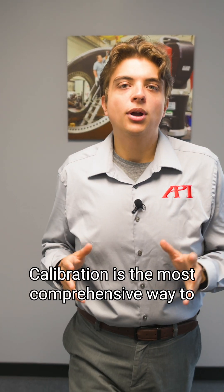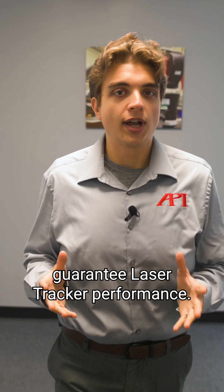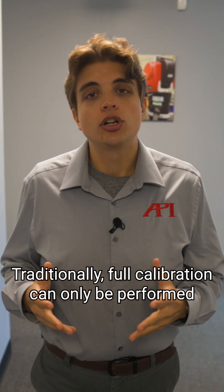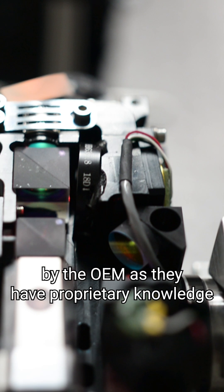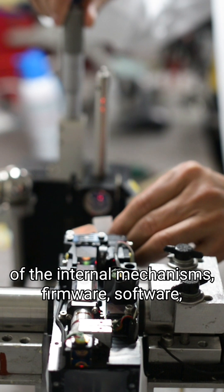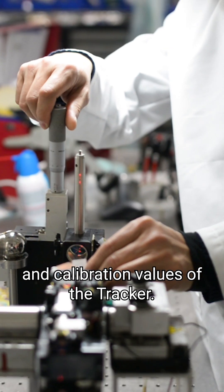Calibration is the most comprehensive way to guarantee laser tracker performance. Traditionally, full calibration could only be performed by the OEM, as they have proprietary knowledge of the internal mechanisms, firmware, software, and calibration values of the tracker.